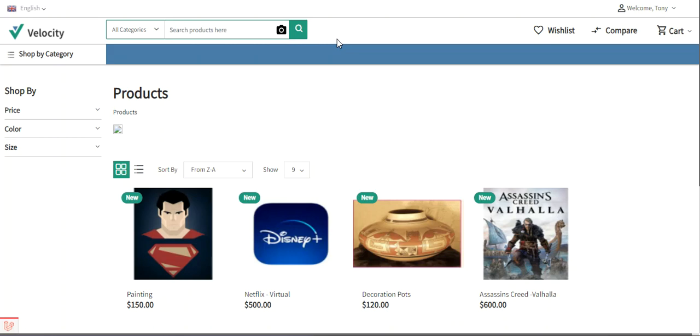Customers will find the Aramax shipping service at the time of checkout. The admin will be able to enable or disable the Aramax shipping for the checkout, and will need to enter the country name and account pin for proper functioning. The admin can also enable or disable cash on delivery, and specify the weight class as kilograms or pounds — it works for both domestic and international shipping.